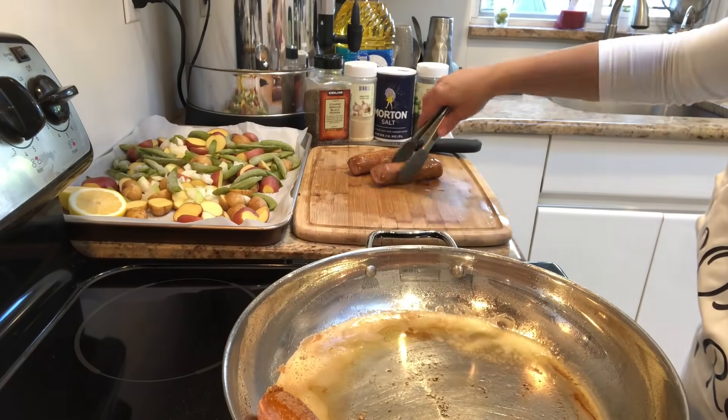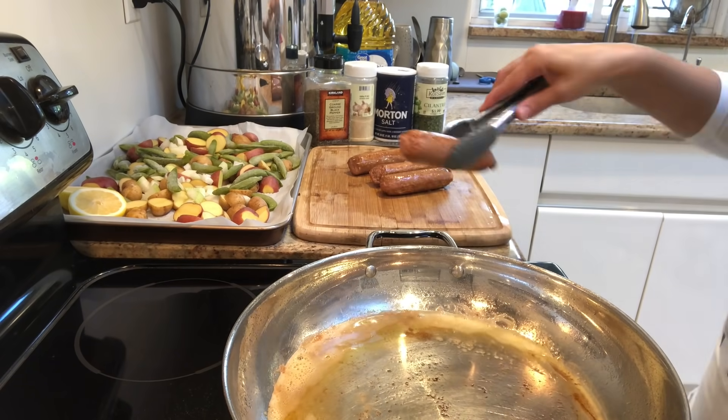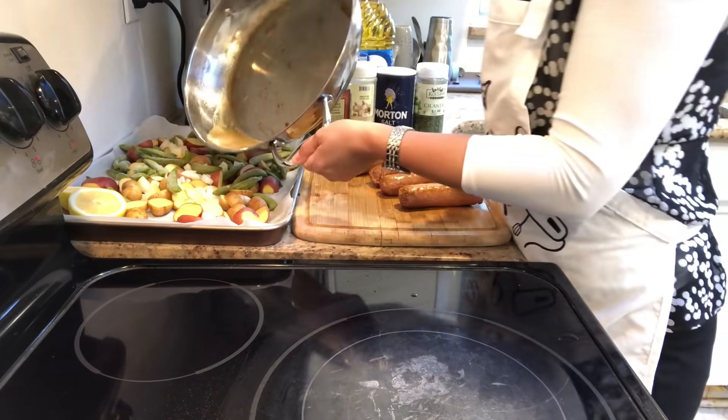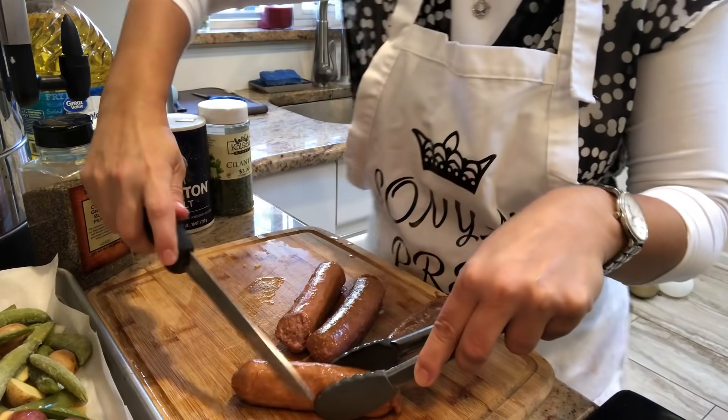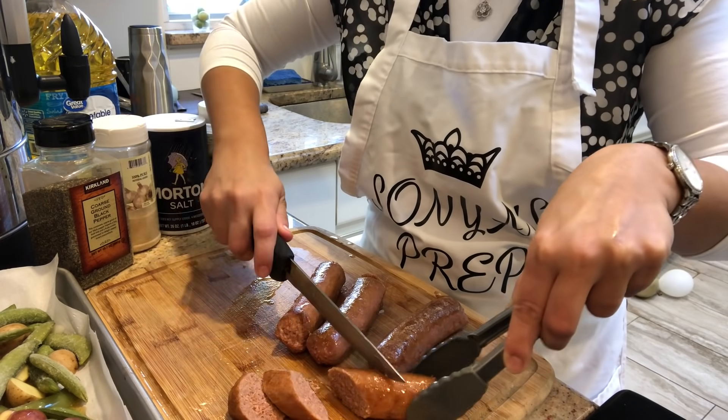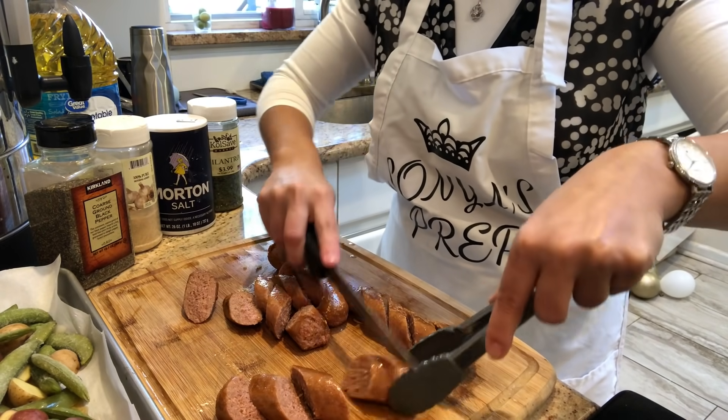Now that the sausages have browned really nicely, I take them out of the pan and take those drippings and place them over the vegetables. I then cut the sausages into about four to five pieces each so that they are easy to serve once they're fully cooked in the oven.